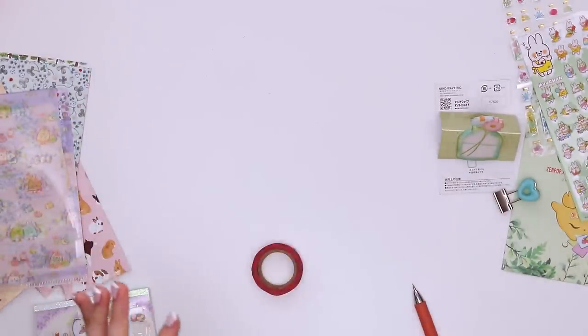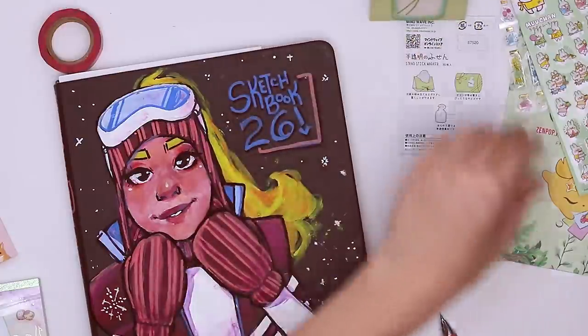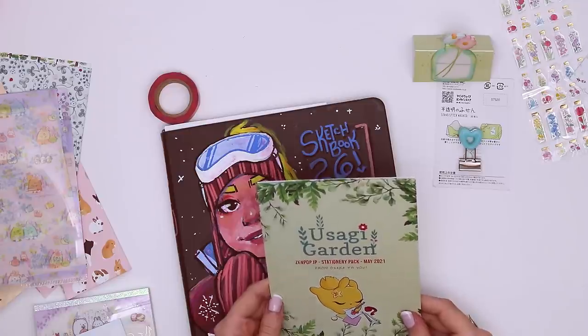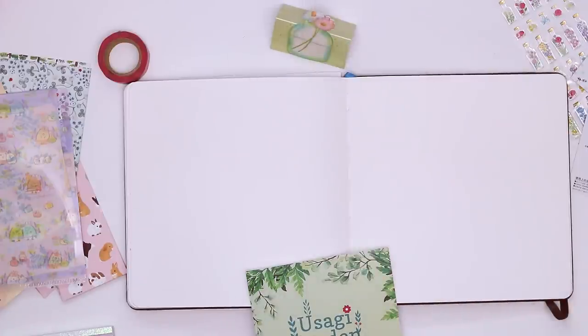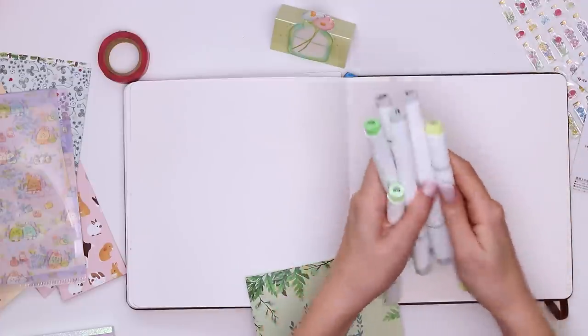Obviously we're gonna be drawing some bunnies. I don't think I'd be able to live with myself if I didn't draw a bunny, and I really want to try and duplicate the style. I feel like I could do it with markers maybe. Start with the pencil. We're definitely doing something green — grab my pastel hoops set, grab our greens. Maybe we need yellow? How pretty.